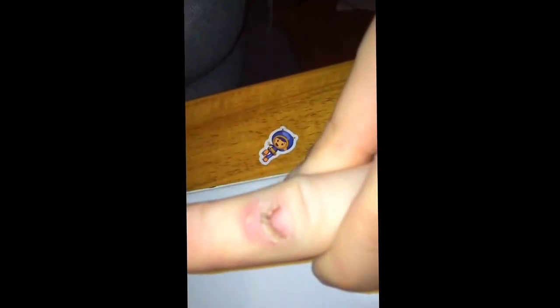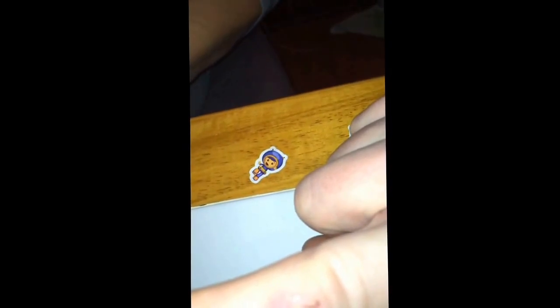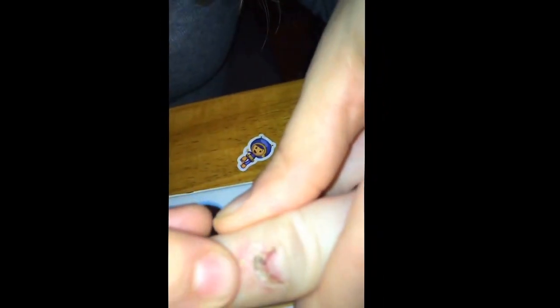That doesn't look good there. I would open that, let it drain. There's a hole in it, right? Is that where the stitch was? Mm-hmm. Yeah, open it.